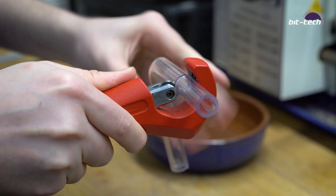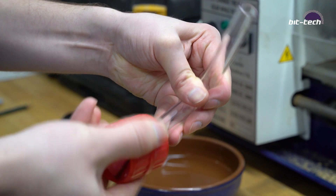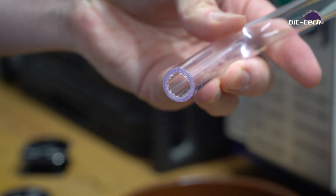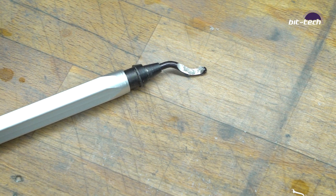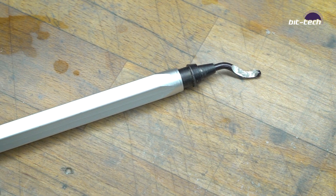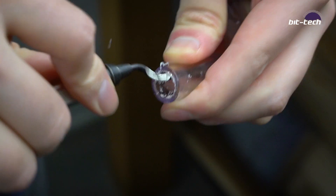The final step is to trim your piece of tubing to size. Remember to deburr both the inside and the outside this time, because we're going to be inserting this tube into the fittings now. Alternatively, you can use one of these style deburring tools. I find them particularly useful for harder tubes such as metal and acrylic, but they work on PETG also.